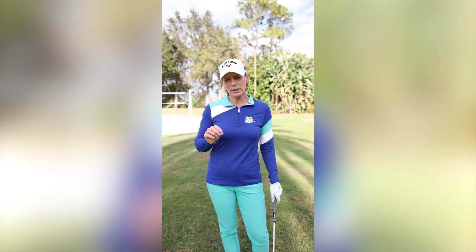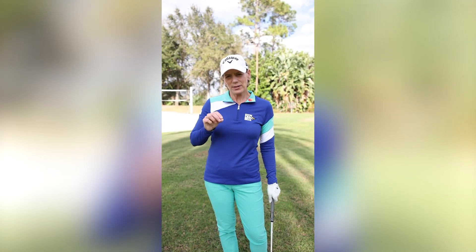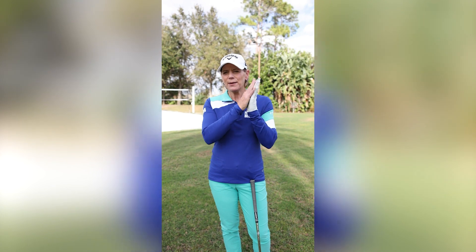The grip is one of the most important fundamentals, because if you have the right grip it's going to help you to have the right swing. Let me show you.